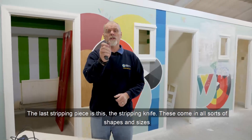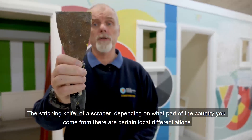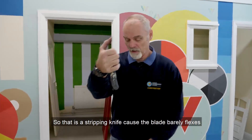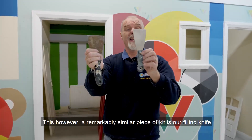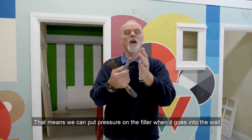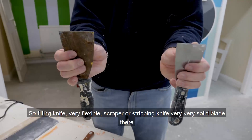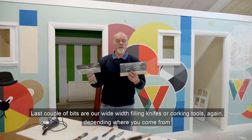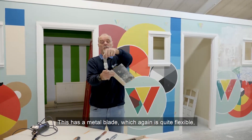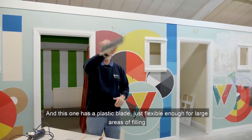The stripping knife — or scraper, depending on what part of the country you come from — has a blade that barely flexes. This however, a remarkably similar piece of kit, is our filling knife, and as you can see the blade is incredibly flexible. That means we can put pressure on the filler when it goes into the wall without dragging it straight back out again, which the stiff blade may do. So: filling knife — very flexible; stripping knife — very solid blade. The last couple of bits are our wide width filling knives or caulking tools, very useful for filling larger areas of walls. One has a metal blade which is quite flexible, and this one has a plastic blade — again just flexible enough for large areas of filling.